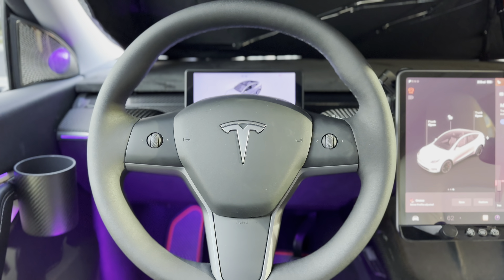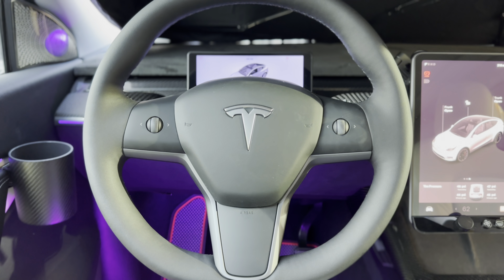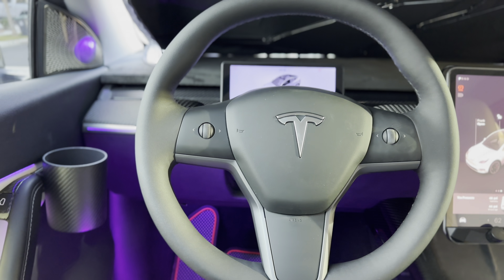Hey everyone, how's it going? So in the Tesla Model Y, we'll be swapping this round steering wheel to a yoke. In the Y and 3, you cannot get a yoke — it's not even an option.